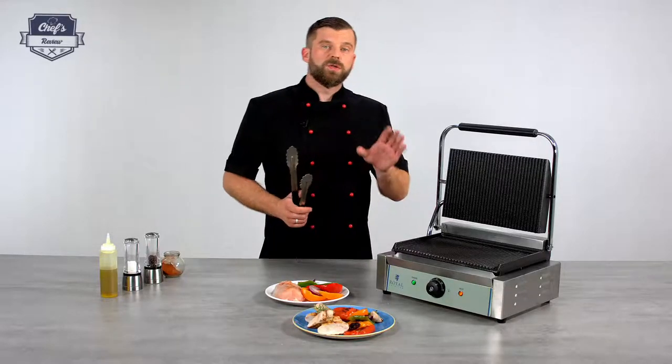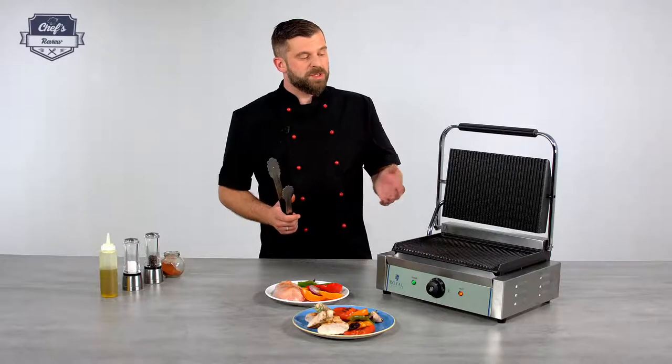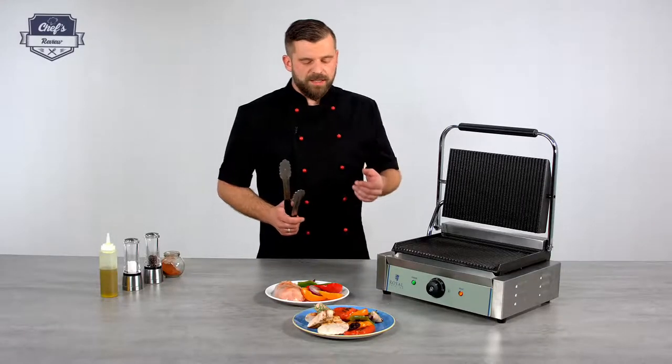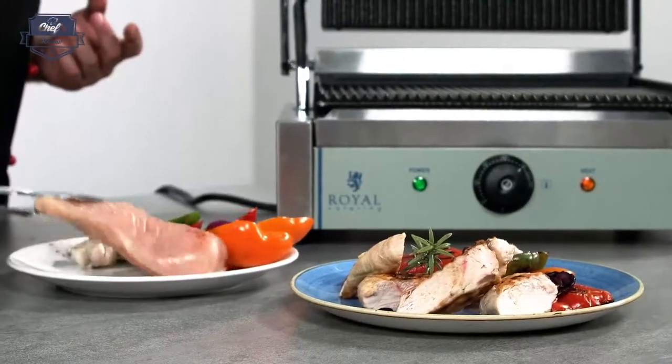One remark: before you use it for the first time it's always good to remember to heat it up to your maximum temperature, spray it down with oil, wipe it down with a piece of cloth. Once it stops smoking the device is ready to be used. I've already done it because it takes a while. So let's just drop the chicken on the grill.